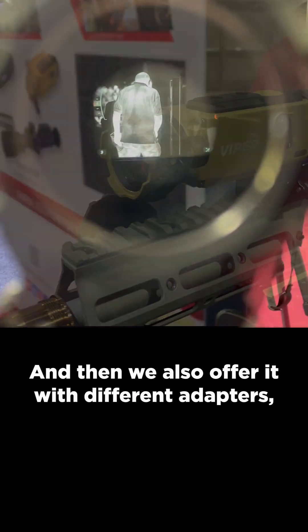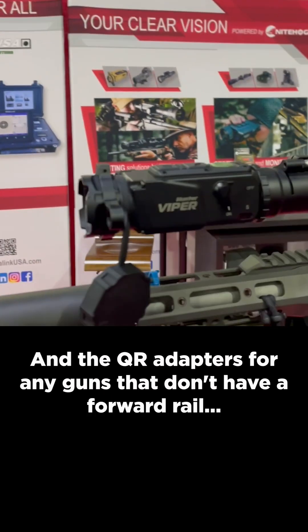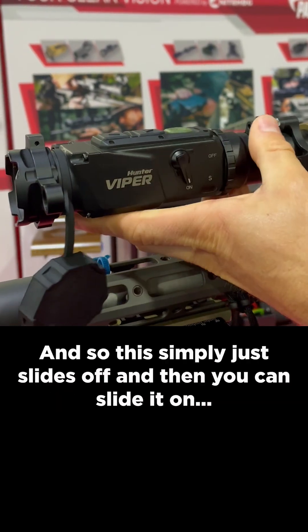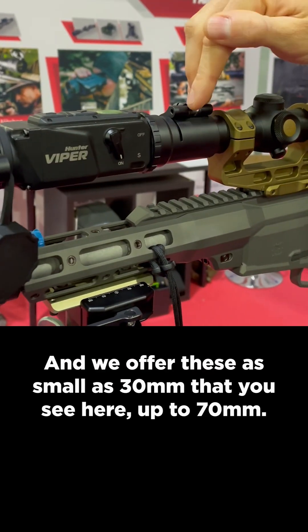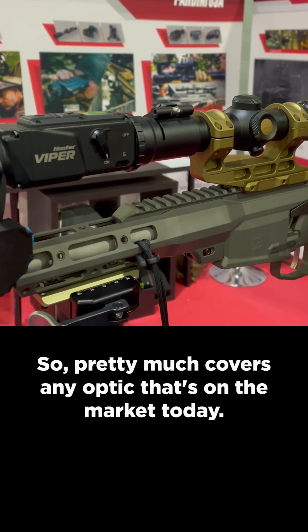We also offer it with different adapters — we call them our QR adapters. For any guns that don't have a forward rail, you can still mount it on the bell of your scope. It simply slides off and then you can slide it on and lock it down. We offer these from as small as 30 millimeters up to 70 millimeters, so it covers pretty much any optic on the market today.